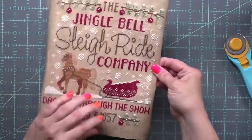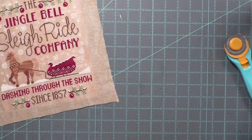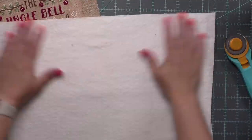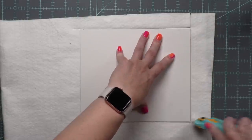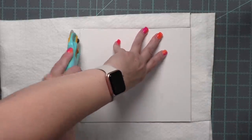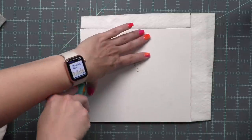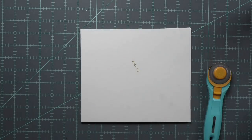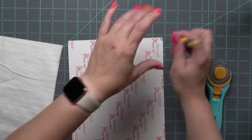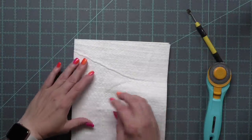I'm going to cut a couple of pieces of batting. My personal preference is two layers — I use Warm and White or Warm and Natural. Warm and White is what I have here and it's thinner. If you're using a poly cotton blend of batting, you might get away with one piece. Do what feels good to you. I'll peel off the sticky layer so one piece of batting sticks to the press-on board and the other piece sets on top. We're going to wrap our fabric around and secure it.